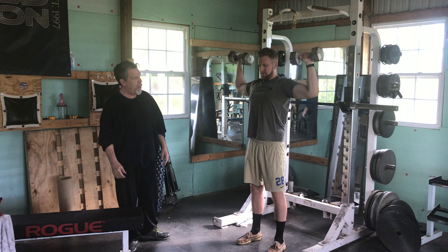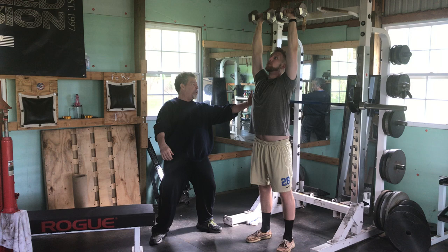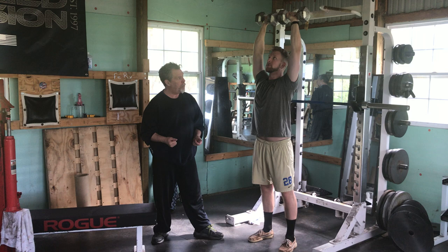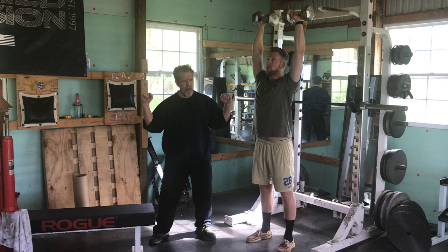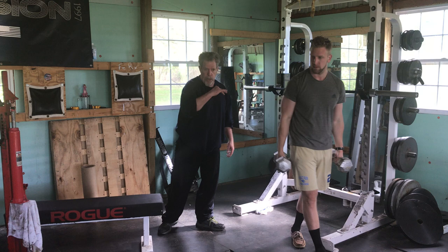He's going to lower down, touch, and go. He's not going to let those bells settle. Everyone else is having the bells pause here and then pushing. We take the opposite approach — we want the shoulder girdle stimulation. This ties into our overall strategy of making lightweights heavy. Accentuate the negative. Bang. Concentrate. Boom. Hard lockout. His shoulders are burning even with these little bells — I guarantee it.